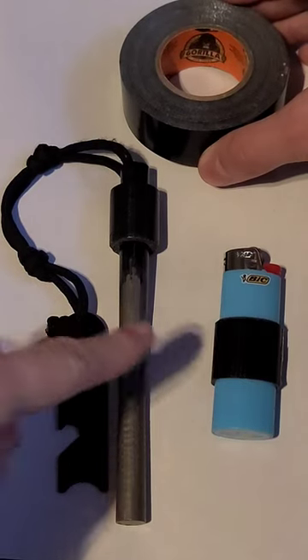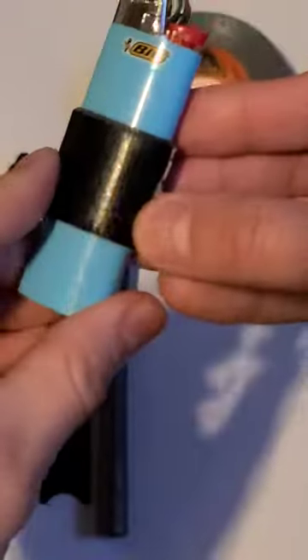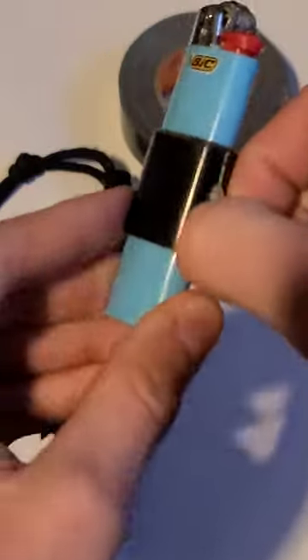Here's why you should wrap your ferrocerium rods and lighters in some Gorilla duct tape. It gives you readily available weatherproof tinder at a moment's notice.